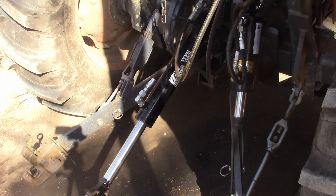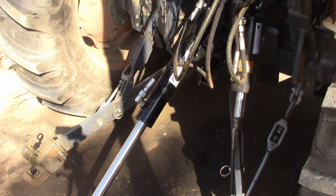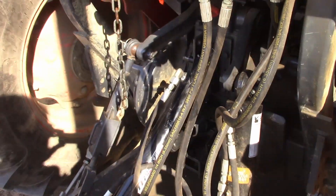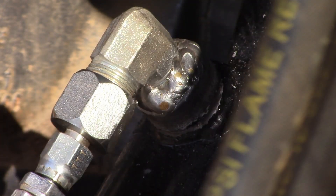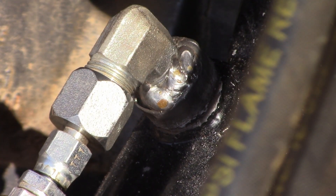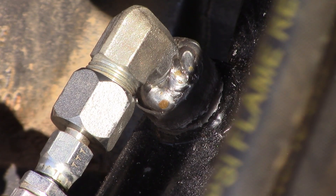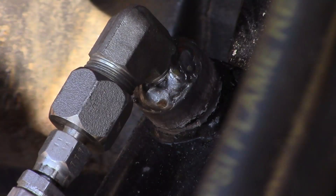That one's going to get highly pressured when it runs all the way out, so let's run it all the way out. I don't see a leak. Try it again. And that's all the way in.